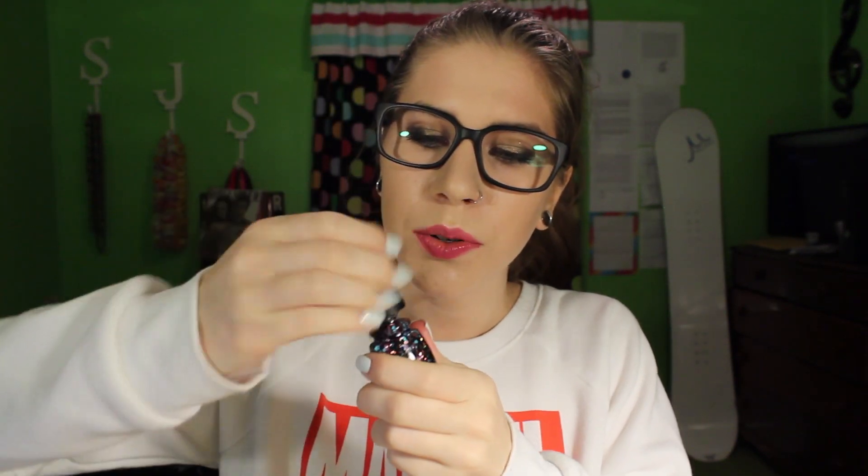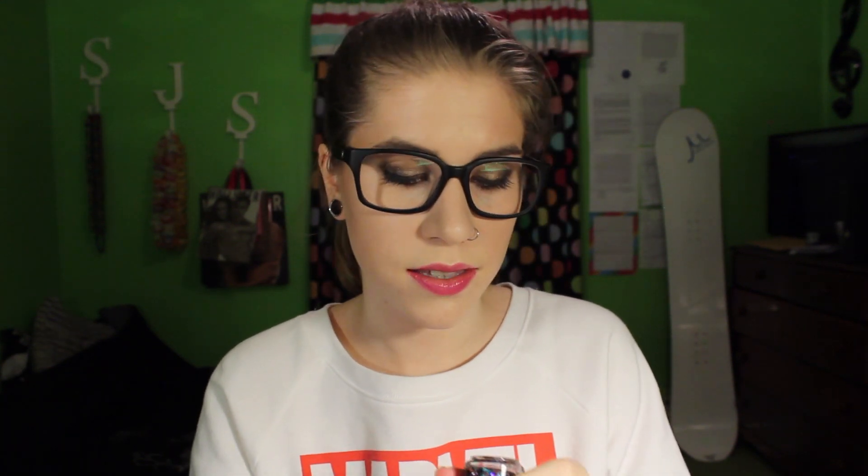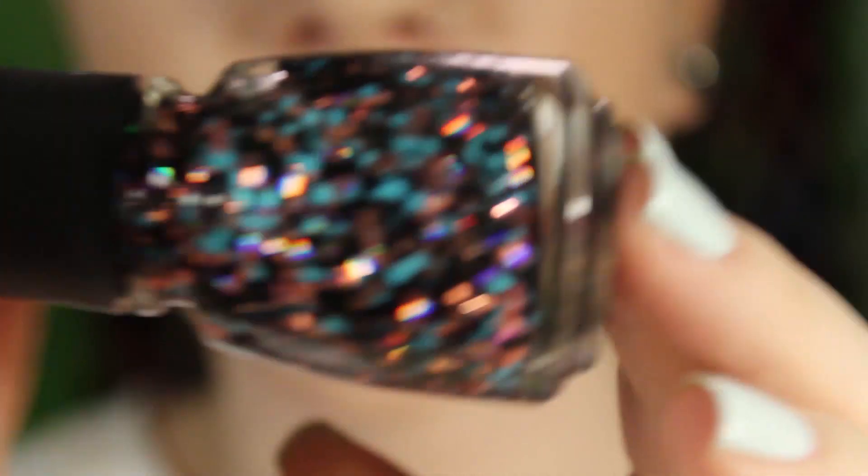The next collection is the Surprise collection. These are all chunky glitter polishes — they're ones that are kind of hard to get out of the bottle. They're all hex glitters in a clear base. The first one is Don't Be a Flake.